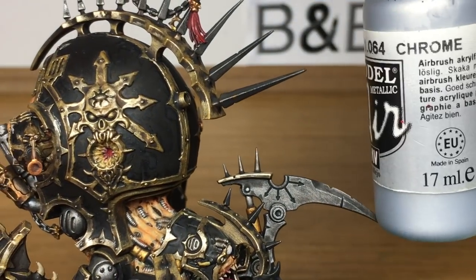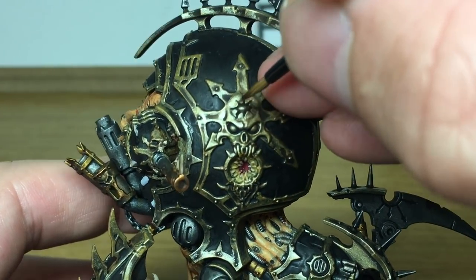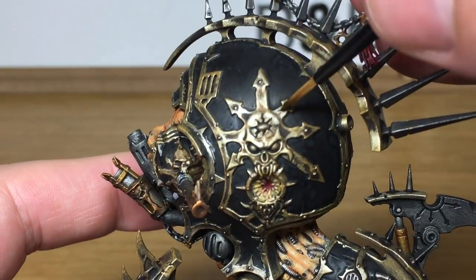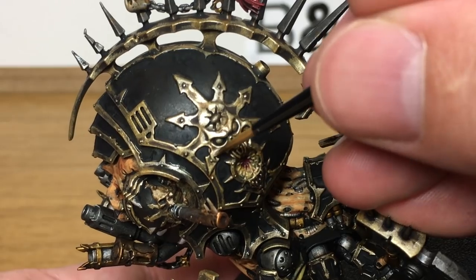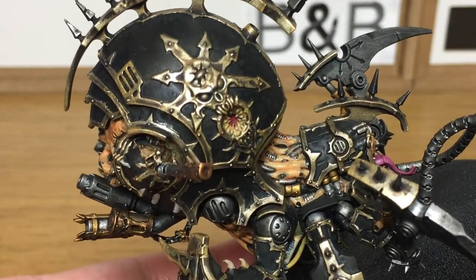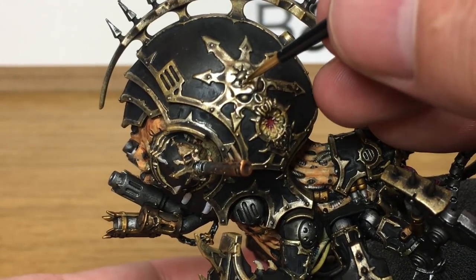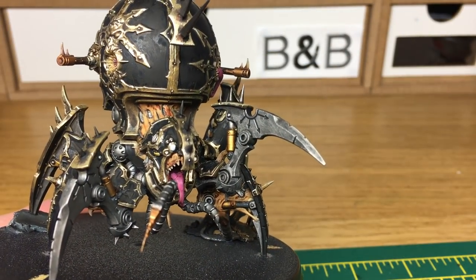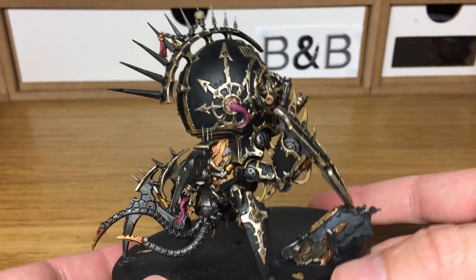Now we've just added some Vallejo Model Air Chrome to the Liberator Gold. We're going to use this to bring out a shine on all of the gold areas. You want to be working on the top edges of everything where it would be catching the light if the light is shining down from above. This will give it quite a nice shimmery shine because of the amount of silvery pigment in the chrome. When we come back we'll have all of this layer finished — you can see the nice shine that the chrome brings out.